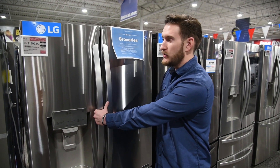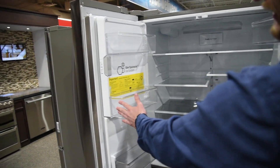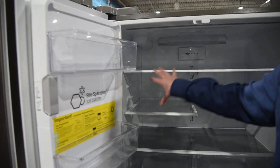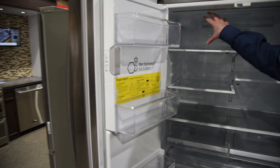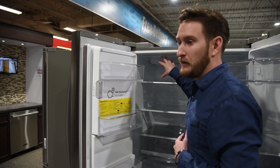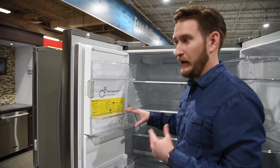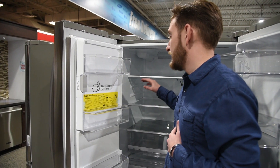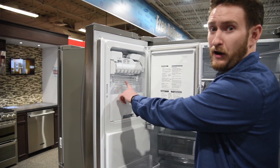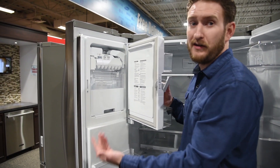Moving into the ice maker — on this French door model, it's actually tucked in the door. If we pan back to the last refrigerator, we noticed how in your freezer section you lost a lot of cubic feet. The pro of that is you do have some more ice-making capacity and a little bit more storage, but if you care more about space to store food, this is actually a better setup because the ice maker is tucked away. You could also dump this ice and put it in your freezer if you have people over, just to make sure you have enough ice.